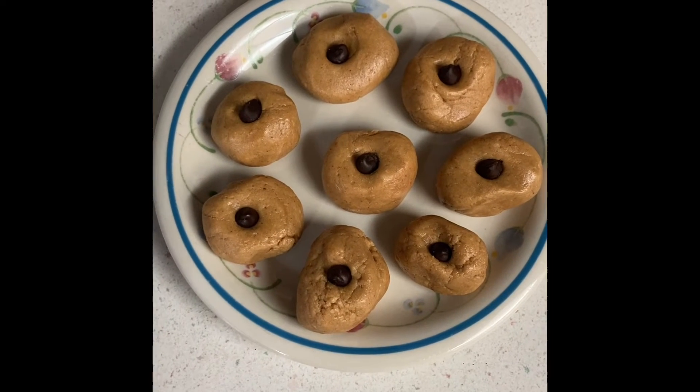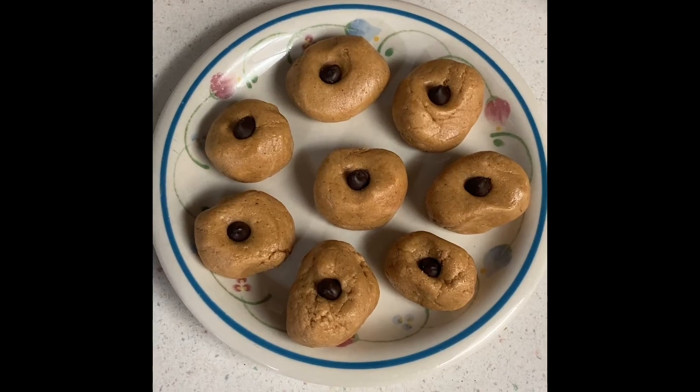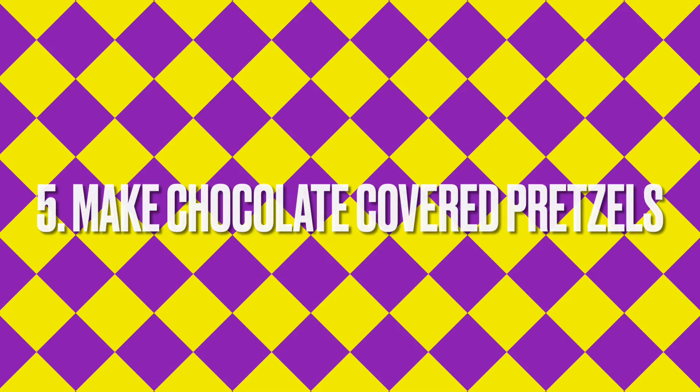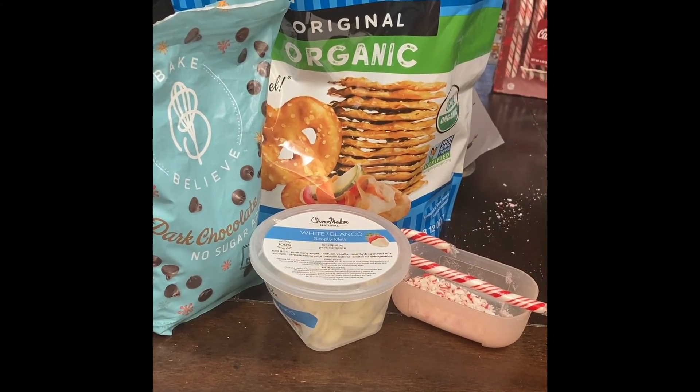Here are the finished peanut butter blossoms! You do not have to bake these — all you have to do is keep them in the refrigerator so they stay good. Number five is make chocolate-covered pretzels. All you need is pretzels, chocolate, and a candy cane if you want.